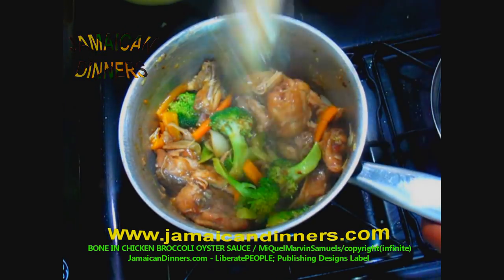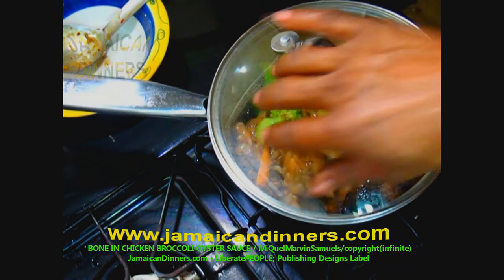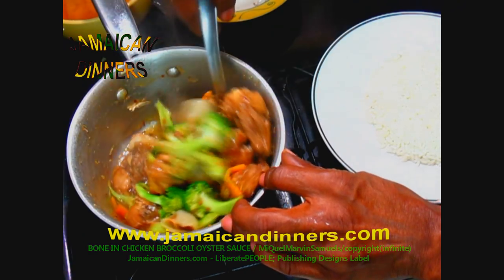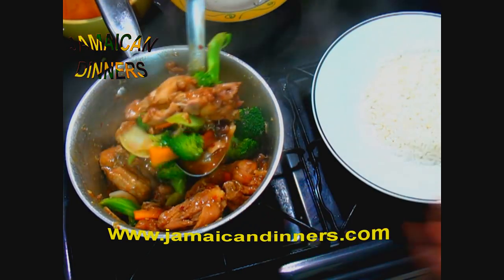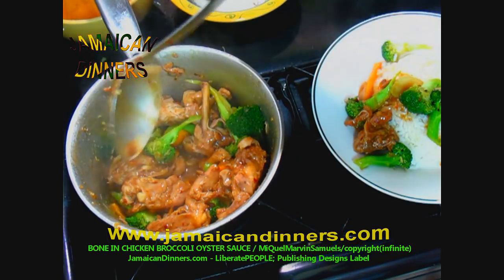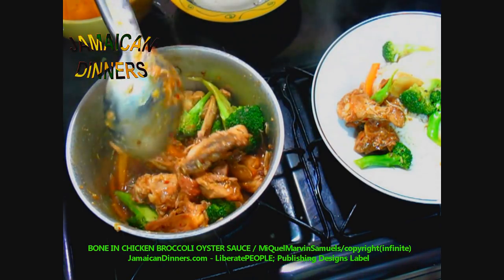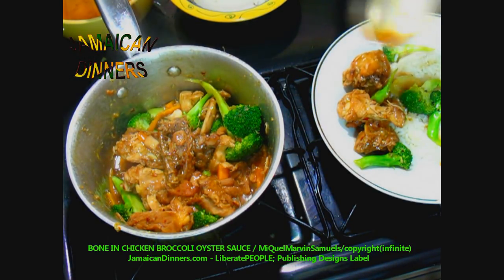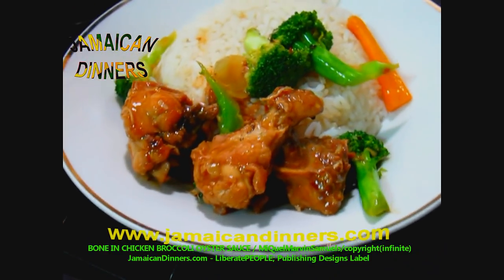Voila — that's it! Cover it and allow the steam to keep it moist until serving. Before serving, stir and coat everything. This is bone-in chicken broccoli oyster sauce. Visit jamaicadinners.com for the recipe. Subscribe, like, and share. Take a scoop of this nice, delicious, juicy bone-in chicken broccoli oyster sauce and lay it in a bed of rice.